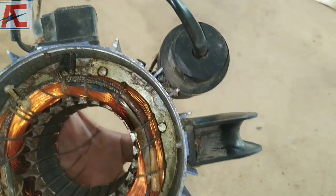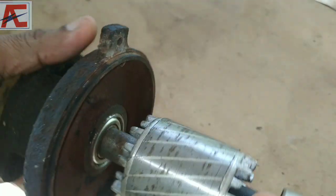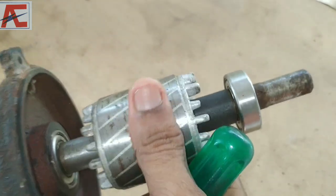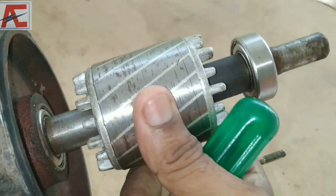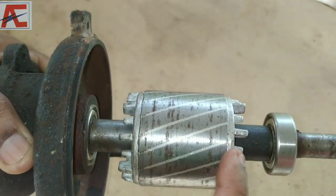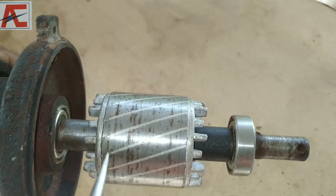Now we have to take a look at the rotor. It is connected with a radiator. The rotor is used with silicon steel laminations — we would use the lamination stacking.